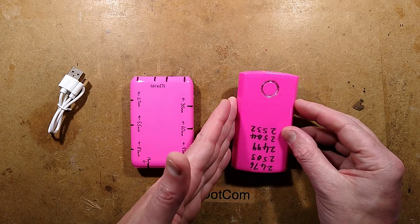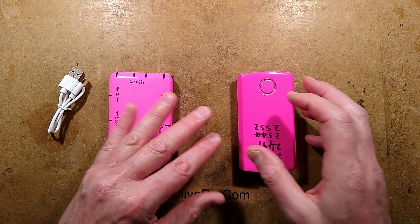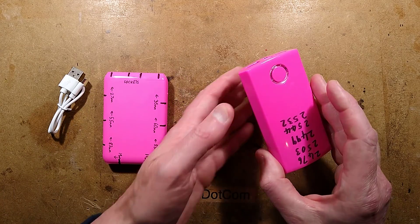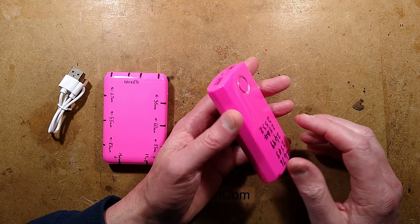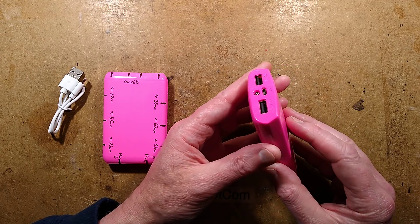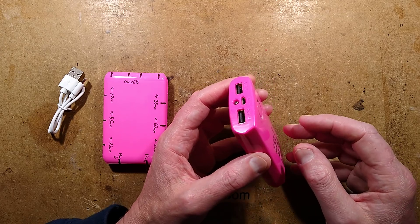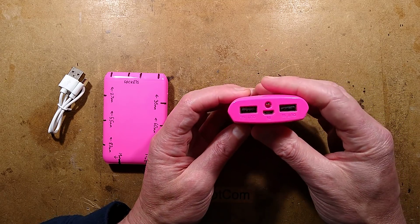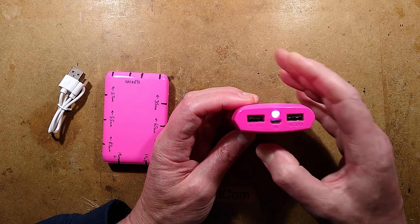Poundland's 4Ah USB power banks - the old and the new. The old one has some advantages, the new one has some advantages. The old one was rather sparse in its ratings; for a 4Ah unit it was close to about 3Ah. It contains three 18650s, and they're around about 1Ah each. It does however have two redeeming features: it's got a battery level indicator and it's got a little LED light in the front.